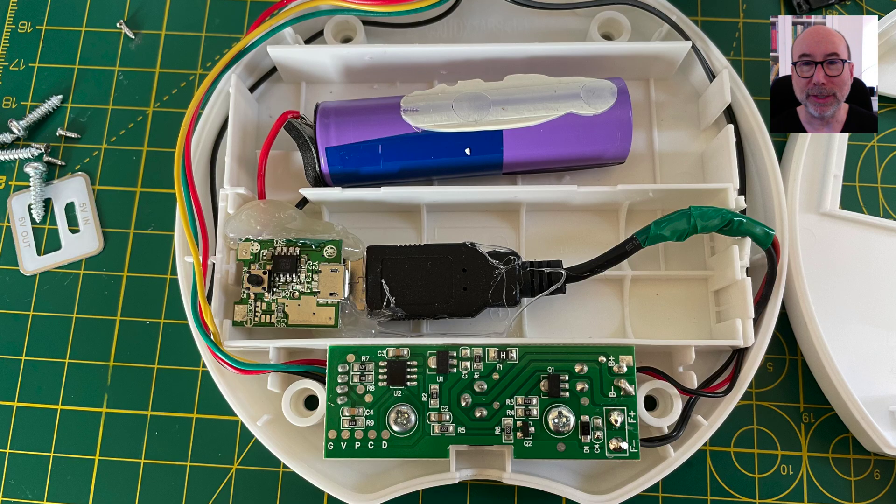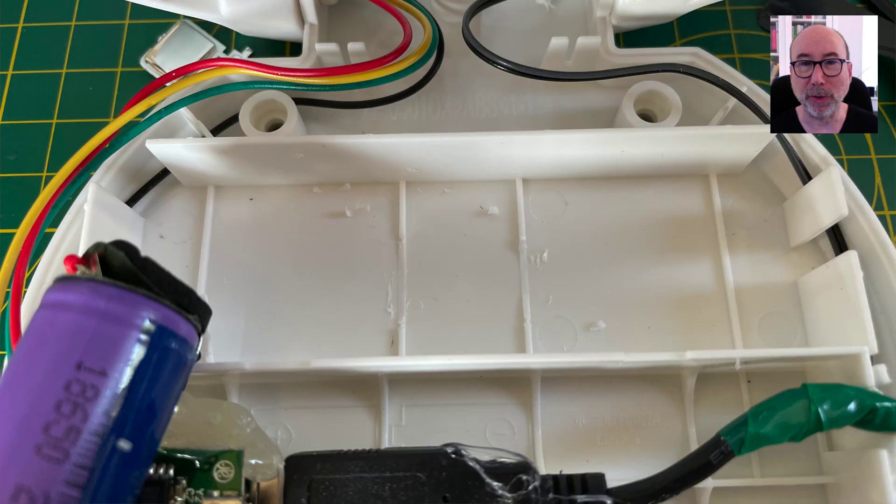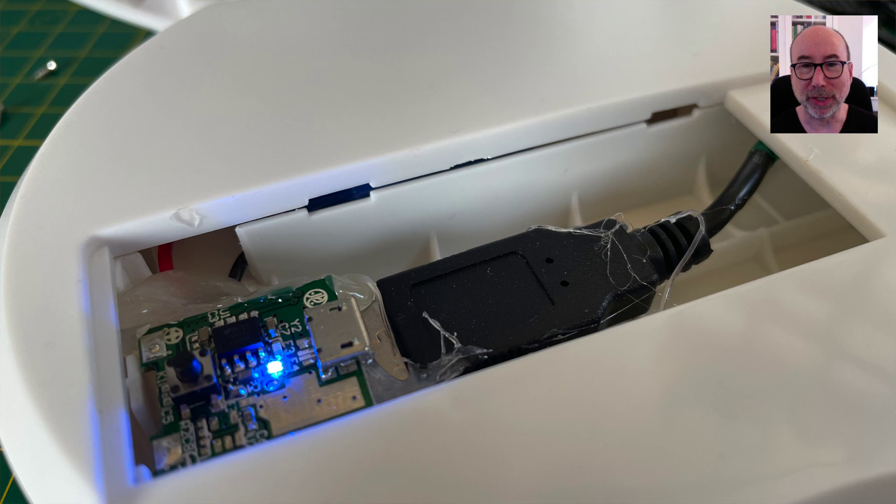Shoehorning the 18650 cell and charging circuit into the fan was pretty easy. There's plenty of space in the base and there's even more once the batteries have been removed. I did have to trim a bit of plastic and there is a small imperceptible bulge once the case is closed.